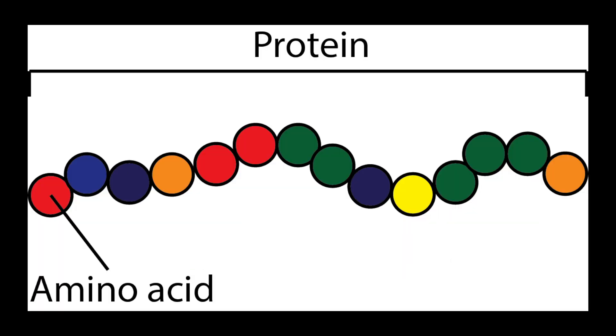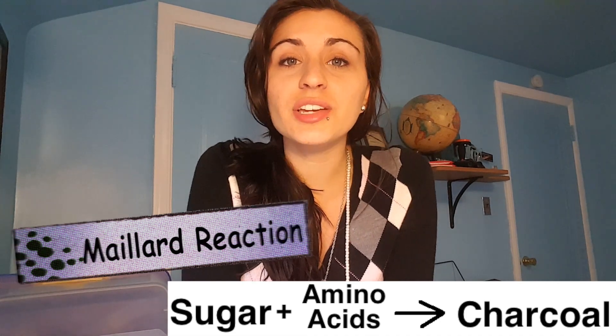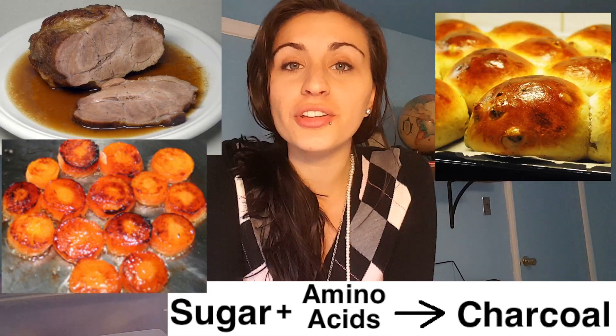Now amino acids are just the building blocks for a protein — they make up a protein. But if you want more information on amino acids or carbohydrates or anything for that matter, just let me know and I'll do a video on it. This is called the Maillard reaction, where amino acids react with sugar and this gives browned foods their darker color and delicious flavor. Now the different flavors depend on the different amino acids that are present.